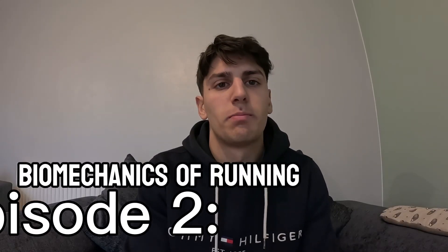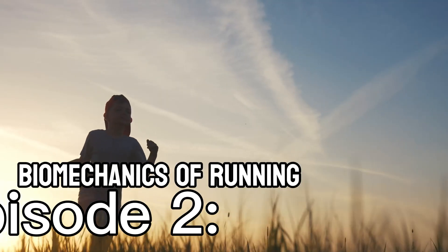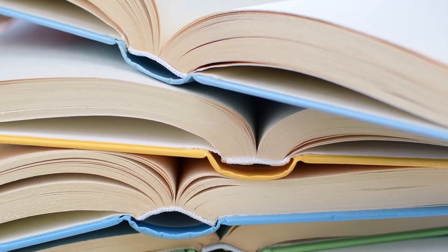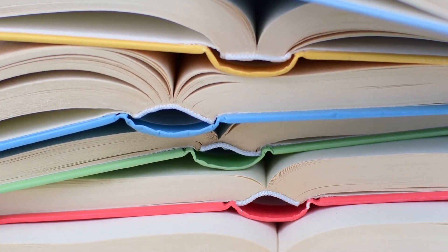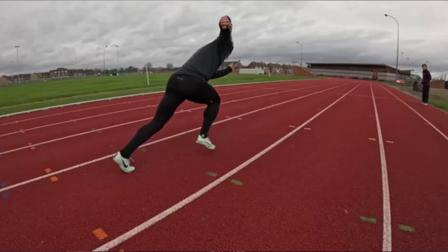What's happening everyone, welcome to episode 2 of the biomechanics of running series. Today I'm actually making an episode about barefoot running because someone sent me a message asking for help with a biomechanics assessment they have for uni, looking at this sort of thing. So I said I'd make a video on the subject and try and help. There was a pretty big craze about barefoot running for a while, which seems to have died down a little bit in recent years. Let's get into it and talk about barefoot running.